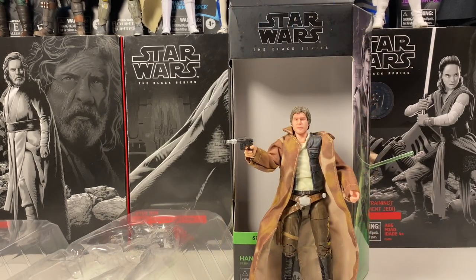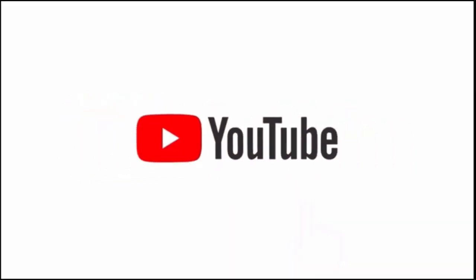Anyway guys, that is actually going to do it for the vlog. If you enjoyed it, hit the like button and subscribe if you're new to the channel. I'll see you guys in next week's vlog. Bye.